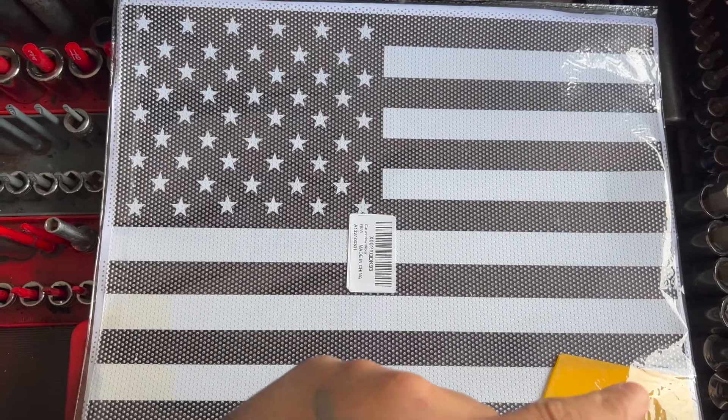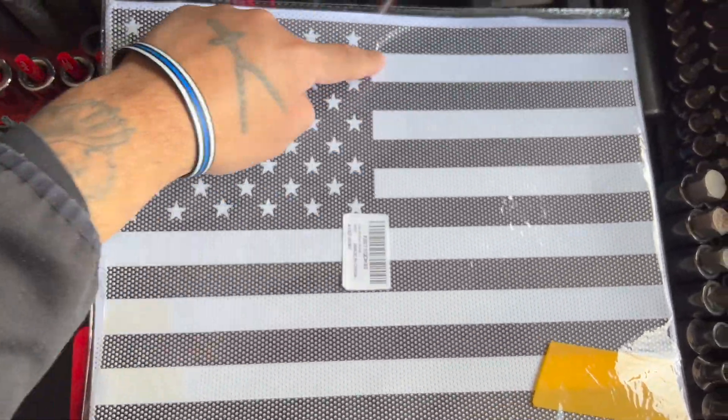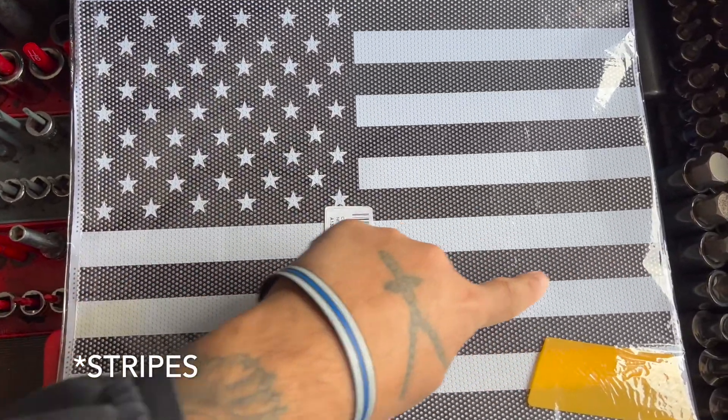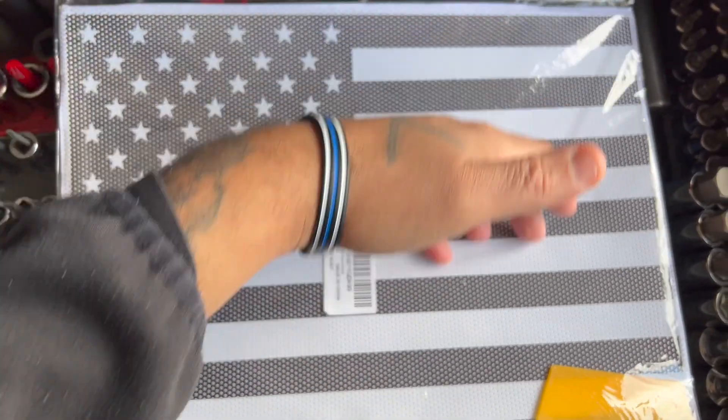Also, the other one didn't last. I took it to a car wash a couple times, and being that they were individual slices, the water pressure ended up shredding it.